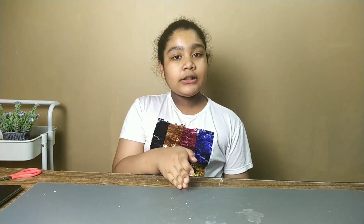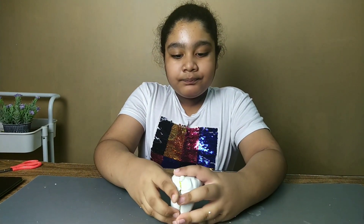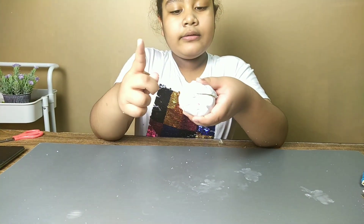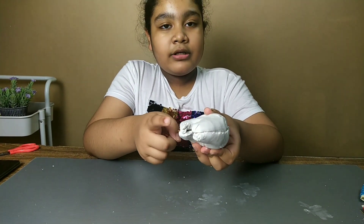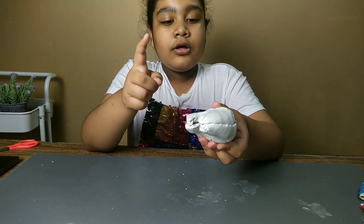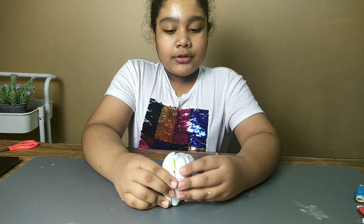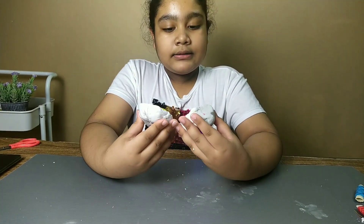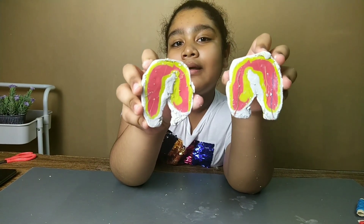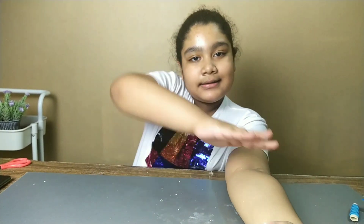Hi guys, welcome back to my channel, Growing Up with Azora. Today we are going to build a model of a tooth and I'm going to teach you how to make this. This is called the crown of our tooth, and this part you can't see because it's covered by the gum — it's called the root. I'll also teach you how to open this up and close it, so you can see what it looks like on the inside.